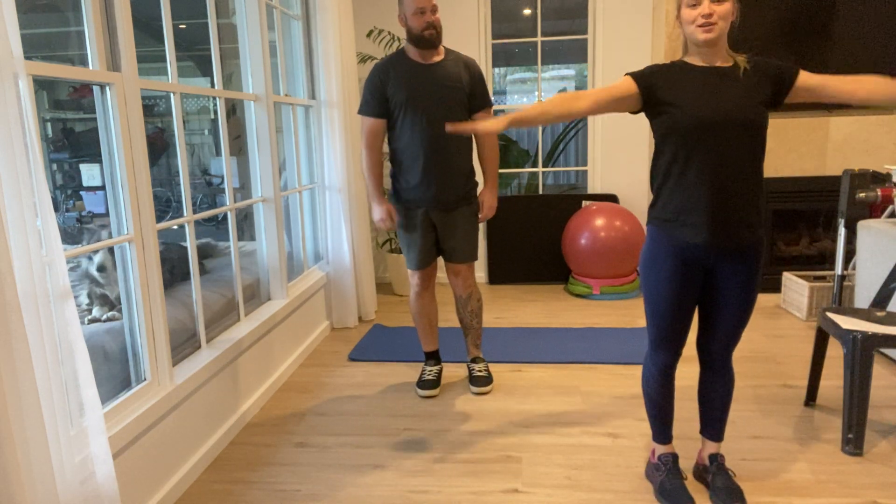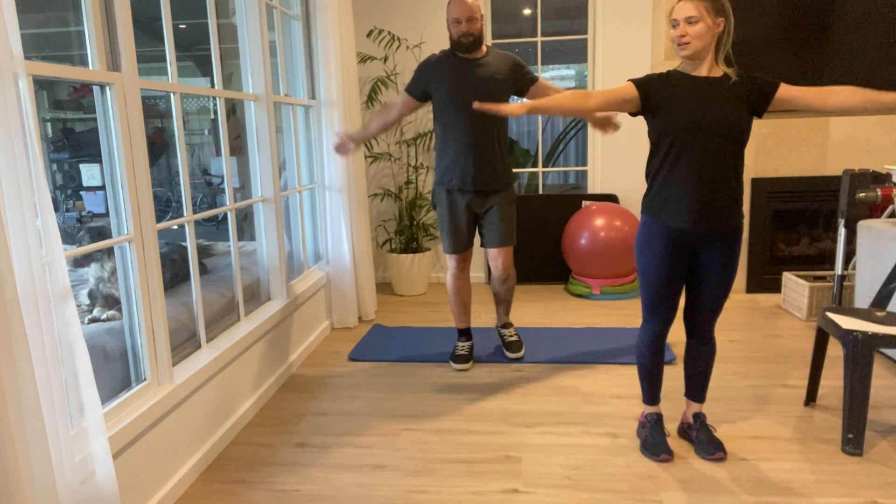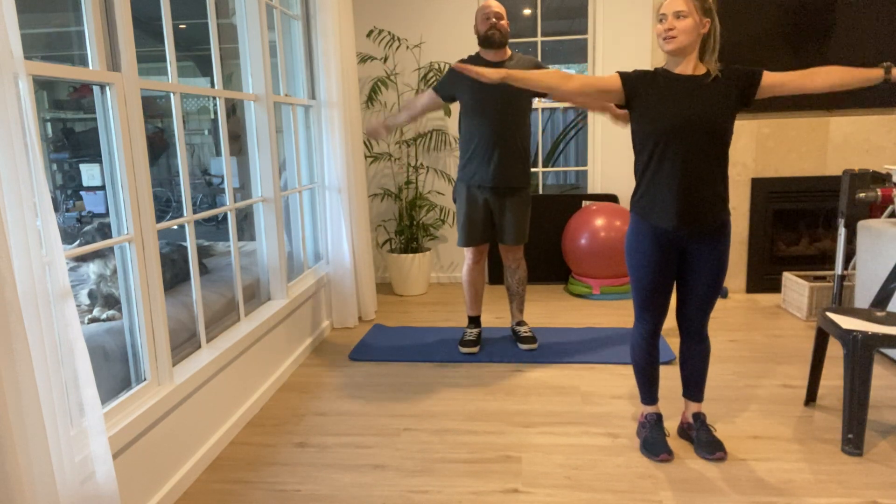Now we're going to do some forward arm circles to catch our breath, and then after this one we'll change direction and go backwards.